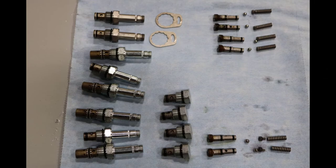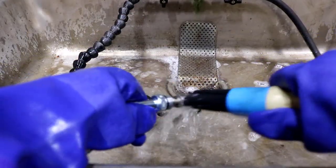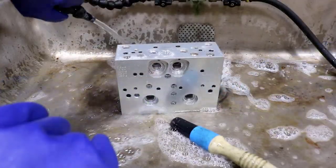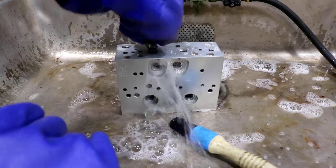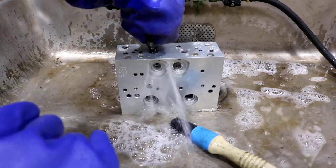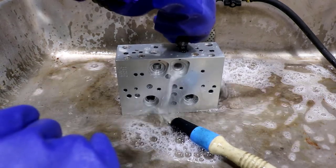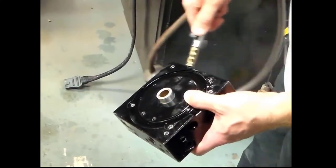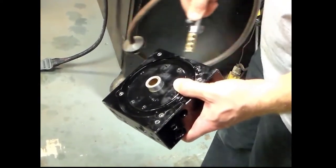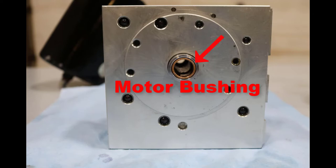Once all components are removed, wash each component in the parts washer. Be sure to flush out all the cavities in the valve block. After the unit has been flushed out, dry the valve block and components with a blow gun. With the unit disassembled, it is a good time to check the condition of the pump shaft seal and motor bushing and replace if necessary.